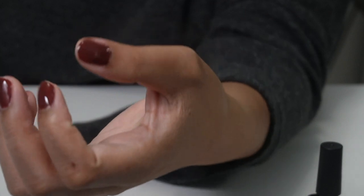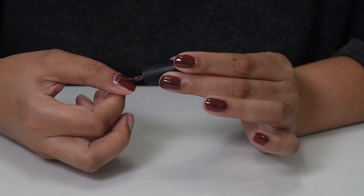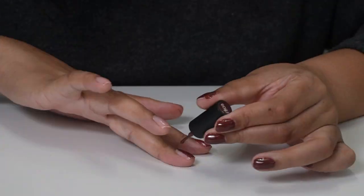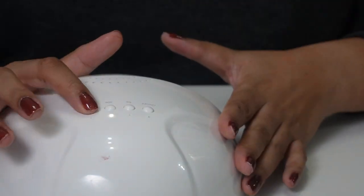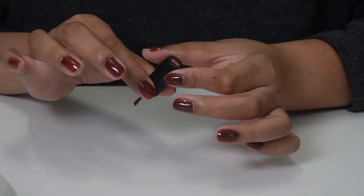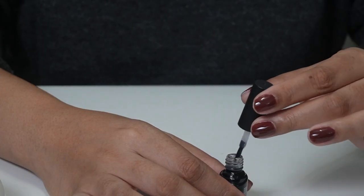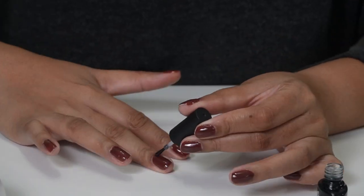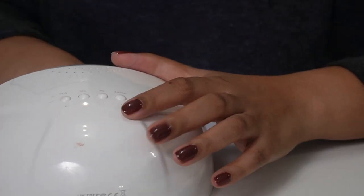This is what we're looking like with the top coat on. I'm gonna go ahead and start on the right hand, which is gonna be a struggle for me, but we're gonna try to get through it. This is what we're talking about. This is the final product of my nails — I feel like I did a really good job.